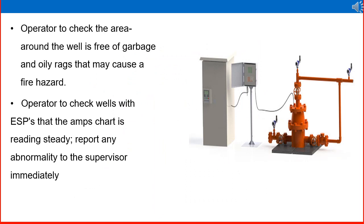The operator checks that the area around the well is free of garbage and oil rags that may cause a fire hazard. Housekeeping, safety checks, and health checks are routine jobs of an operator. For wells with an ESP (Electric Submersible Pump) — as shown in the right side picture — the operator checks that the ampere chart is reading steady and reports any abnormality to the supervisor immediately.